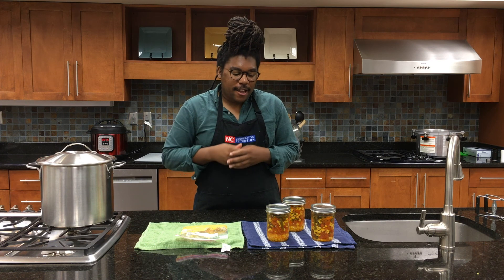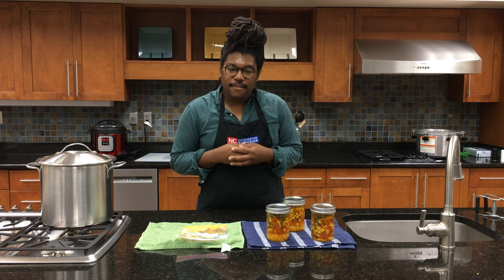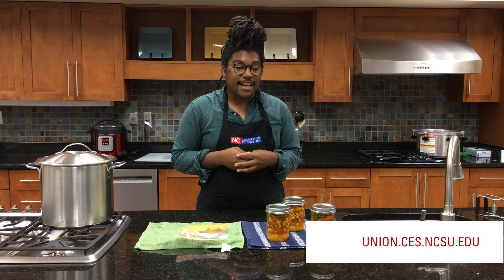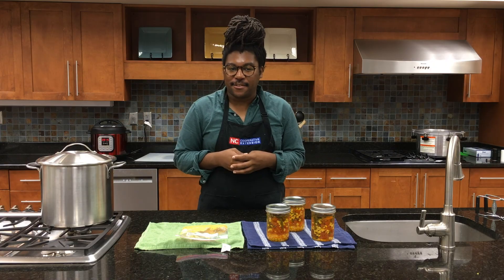For more tips, tricks, and recipes from our FCS program, visit us at our county extension website at union.ces.ncsu.edu. Happy harvest and happy canning this fall!